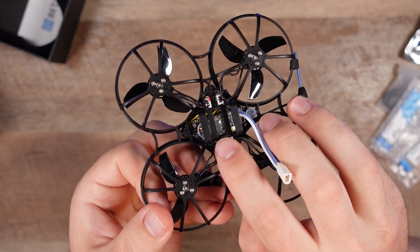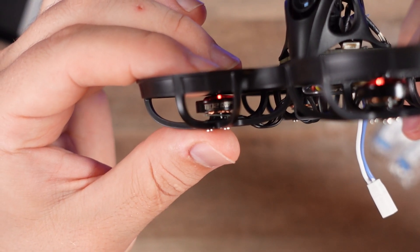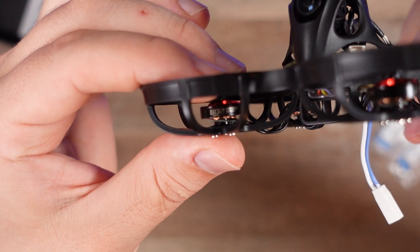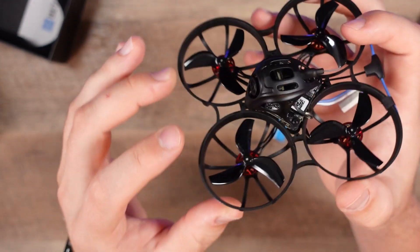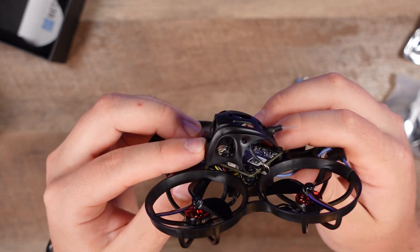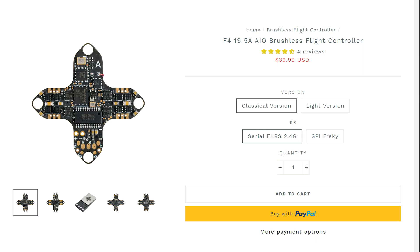We have our Crossfire Nano receiver along with the Mini Mortal T. The motors are 1102 22,000 kV, with 45mm tri-blade props, and this camera can apparently go from zero to 40 degrees. The flight controller is an F4 1S 5-amp all-in-one, very very small at 3.6 grams.